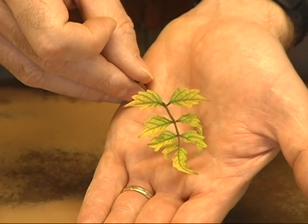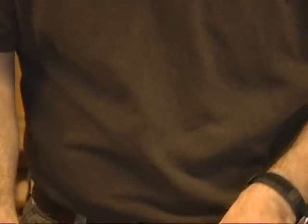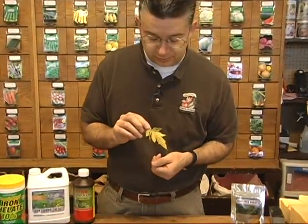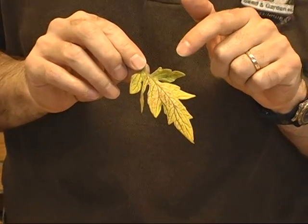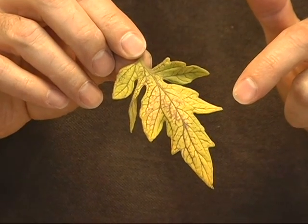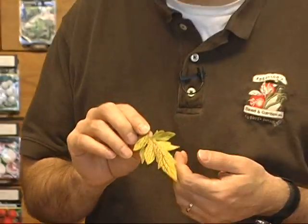Trumpet vines are notorious for having a little bit of iron deficiency, but we see it in burning bush, tomatoes, maples, and all kinds of plants. This is a tomato leaf as well — you can see those darker veins running through that lighter leaf tissue. It shows up in the newest growth first, then works its way through the rest of the plant. As plants become iron deficient and chlorotic, they become much more susceptible to wind and sunburn, so you start to get brown crisping along the edges of the leaves, and the entire leaf can go brown and crispy too.